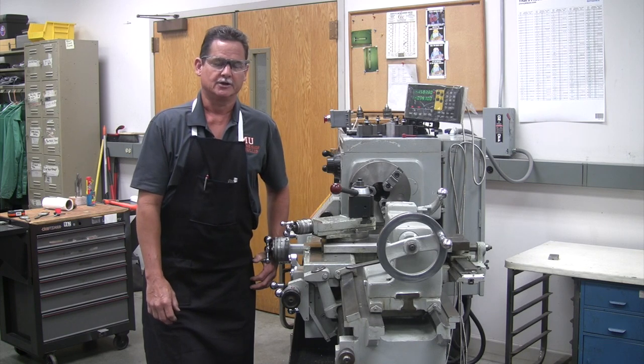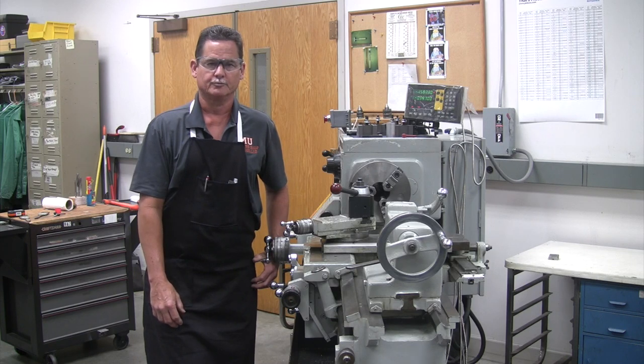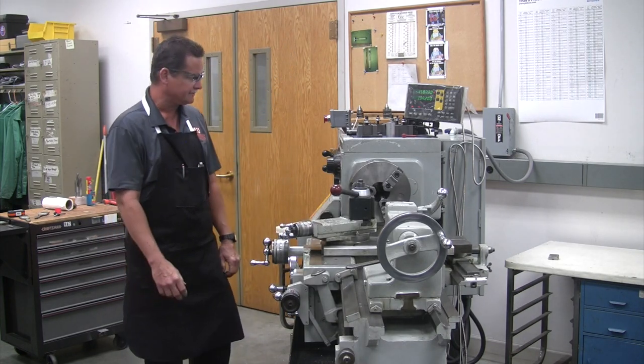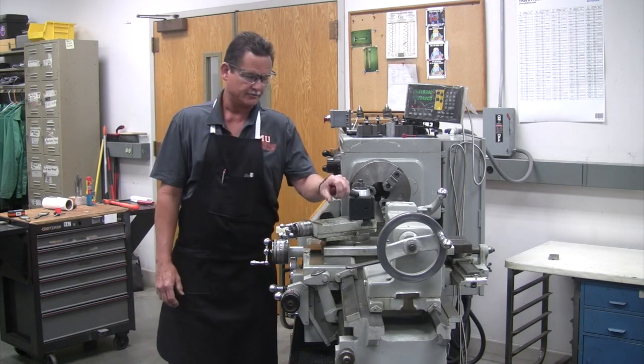Each part I will name, and then in videos further on, we'll do the operation of the parts. So this is our metal cutting lathe. Like I said before in your first class, it's a LeBlanc, and it has a certain amount of parts with certain names.